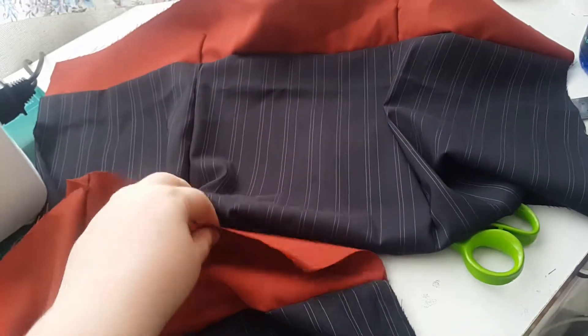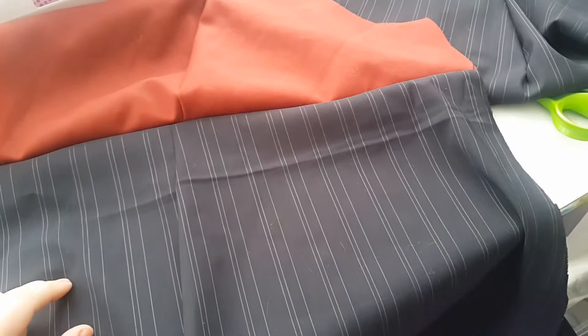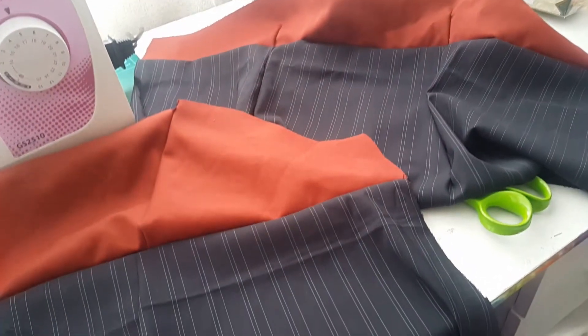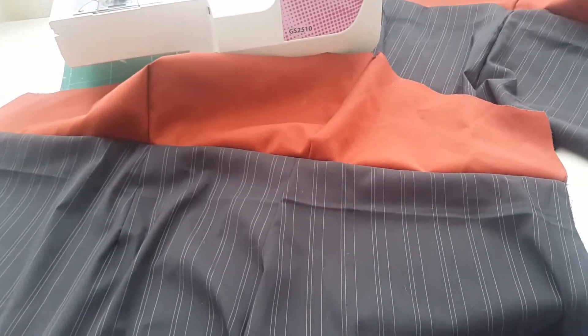Next step will be sewing the front and back together. I'm not quite sure if I'm going to put a zip in yet, so what I'm going to do is sew the seams together but leave one of them without a back stitch so I can put a zip in it. Then I'll decide afterwards whether I need a zip or whether I should just go back and finish that seam properly.